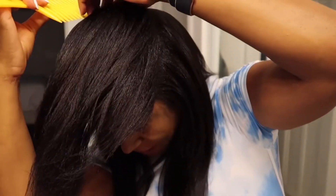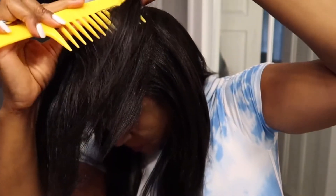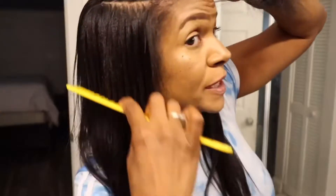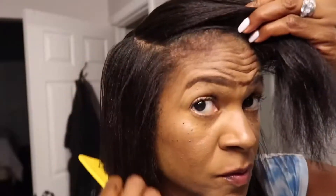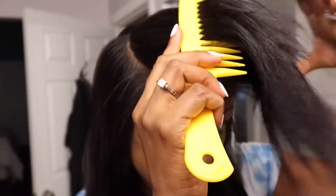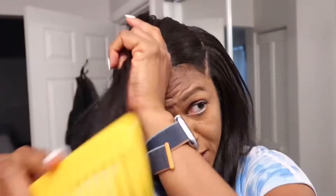I think I've finally found the clip-ins that can blend with my hair. If it can't blend with your hair and your hair texture, then you're kind of wasting your time. Wow, really, really nice. Let me finish up and I'll be back with the finished product. I didn't curl it or anything.